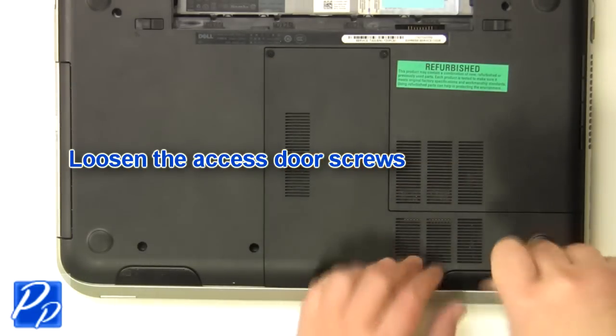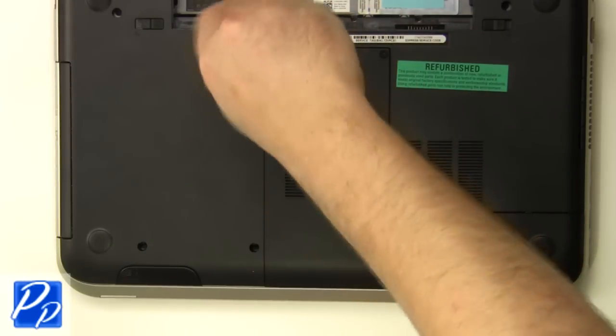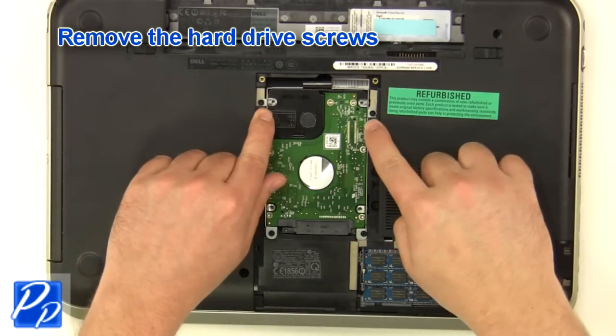Loosen the screws. Remove the access door. Remove the hard drive screws.